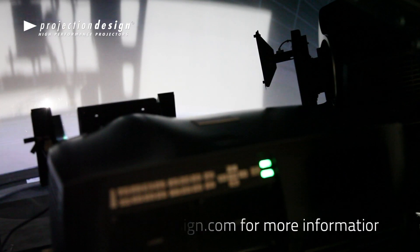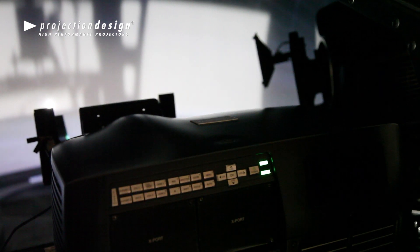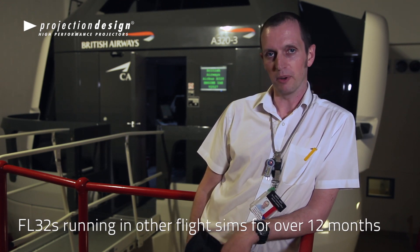We've had the FL32 projectors fitted to some of our other simulators, which we've had on for 12 months or in excess of 12 months now. So fitting the 4-megapixel FL35 projector on the 200 degree by 40 mirror was something we had to do to increase the resolution. We've achieved better resolution and a crisper, sharper picture.